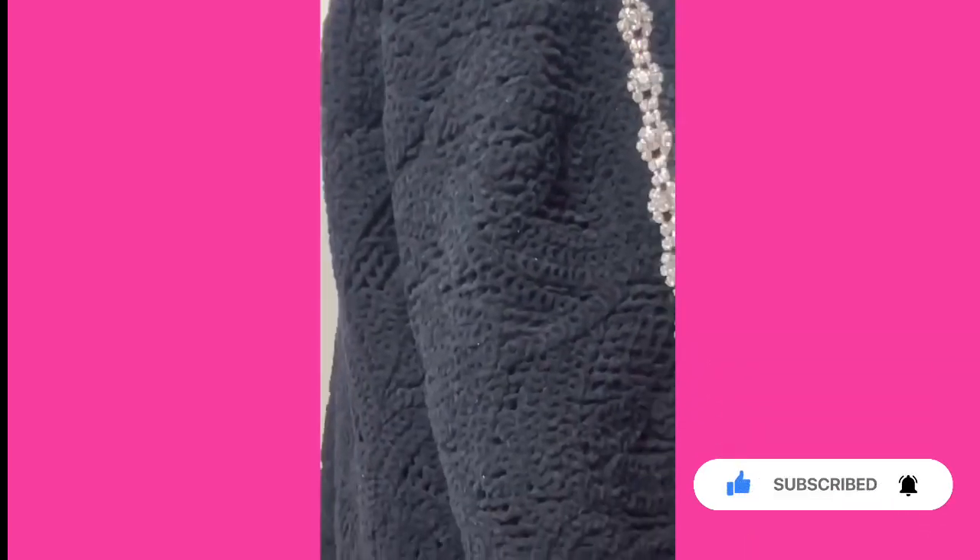If you like this DIY, hit the like button. If you're new to my channel, subscribe and please share with a friend. And don't forget to tag me if you try it!